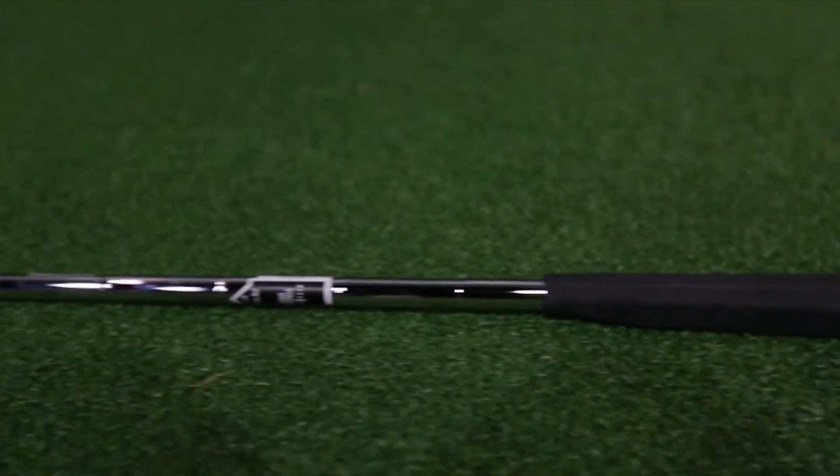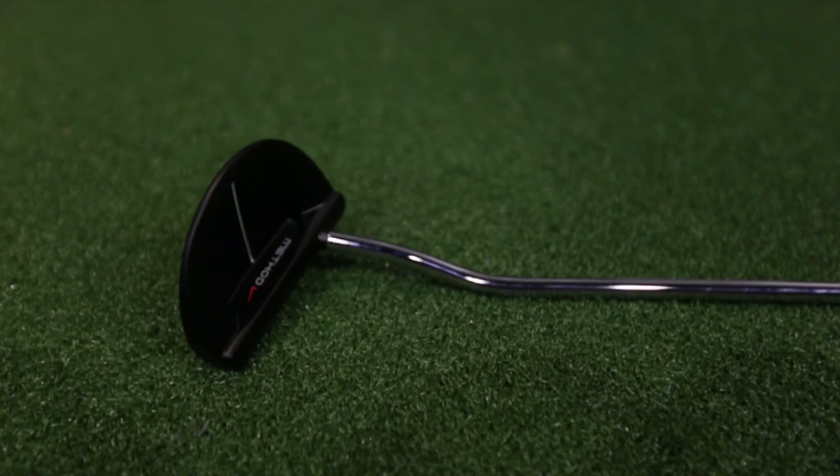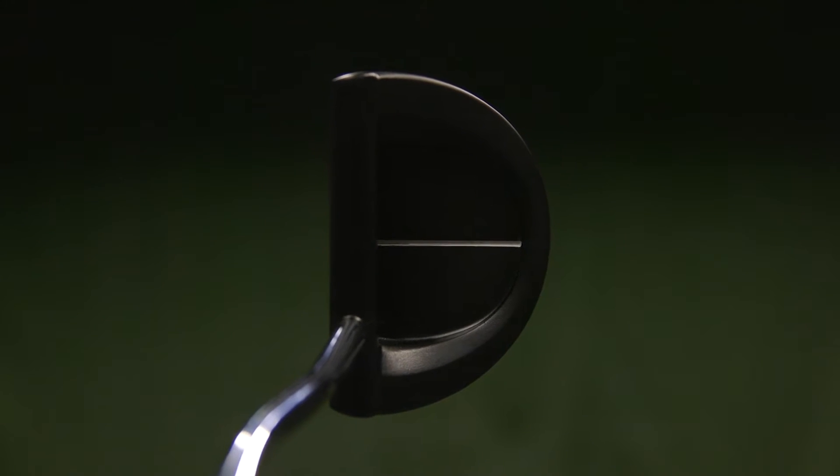I've been testing the Nike Method Matter M512 putter and I really like it. Similar to other putters in this range, there is quite a lot of offset. Offset basically means that the leading edge — the actual impact area — is set a significant distance behind the club shaft, which is quite noticeable when you address the golf ball. It sets your hands a little bit more forward of the club face at setup and in turn at impact.